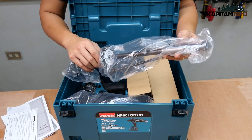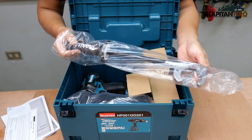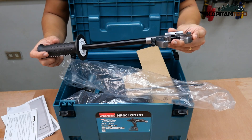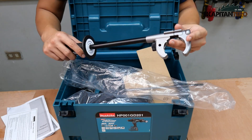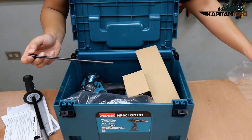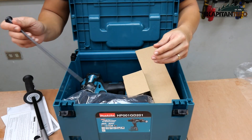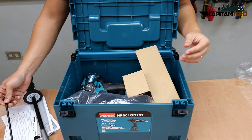Here, I think this is the side grip or the auxiliary handle. You can tell that this tool is very powerful because of the size of this thing — look at that. And this I think is the depth stop; it goes with the auxiliary handle, so later we'll try to install that.